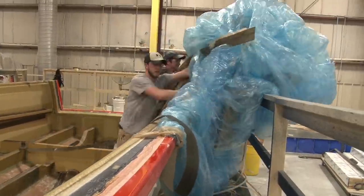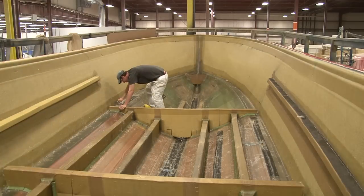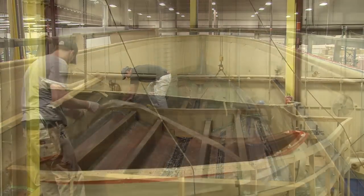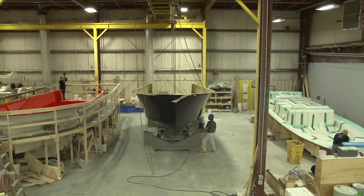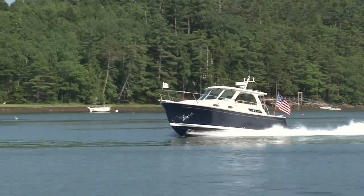Parts made with this process have an optimum glass-to-resin ratio for ultimate strength and durability. An additional benefit is that our associates and the environment we all live in are exposed to fewer volatile organic compounds, and our clients benefit too with better fuel economy and performance. At Sabre and Back Cove Yachts, we are proud of the yachts that we build and the process we use to deliver the best possible designs and performance for our owners.